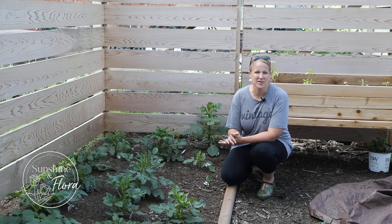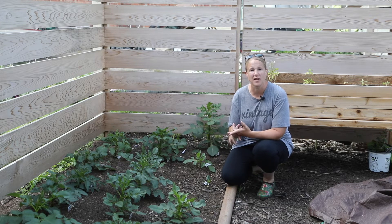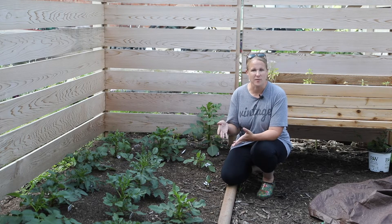Hi again from the garden. So I'm out here this morning doing a few projects. The first thing I'm doing is planting some cut flower perennials for my garden. I have some more yarrow to plant and some astilbe to plant, so I wanted to show you what those are and where those are going.